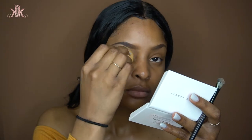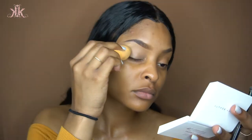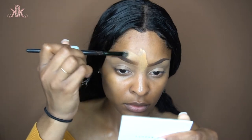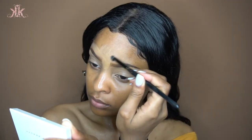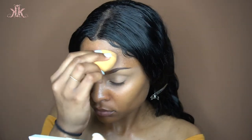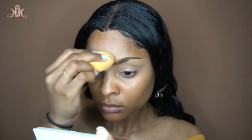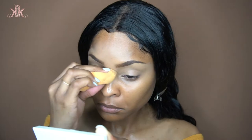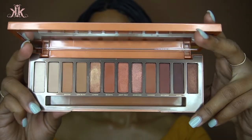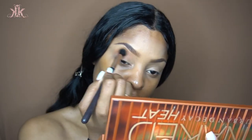I'm packing the concealer on my eyelid to give it a base for my eyeshadow, because I'm doing eyeshadow first this time — I normally do it last. I'm cleaning up the tops of my brows and blending that out, then going in with the Urban Decay Naked Heat palette in the first shade, Sauced, as a transition shade.